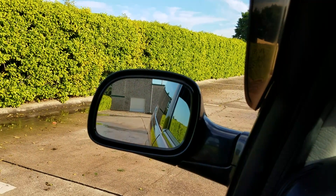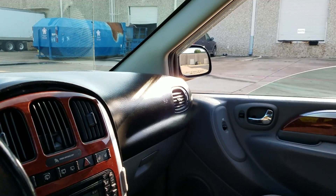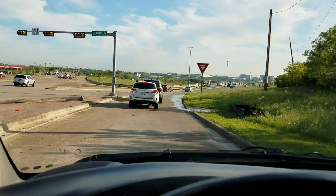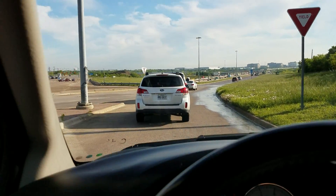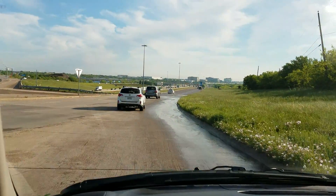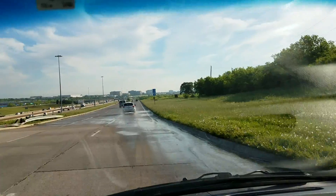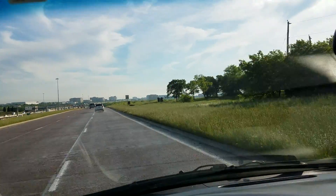This is not some van you show up to look at that's got a bunch of issues we didn't tell you about. I did tell you about the airbag light — we will get that turned off. You can see we just had an oil change in this van. This van has everything in the world done to it; it's been very well kept up and we've got all the receipts for it.